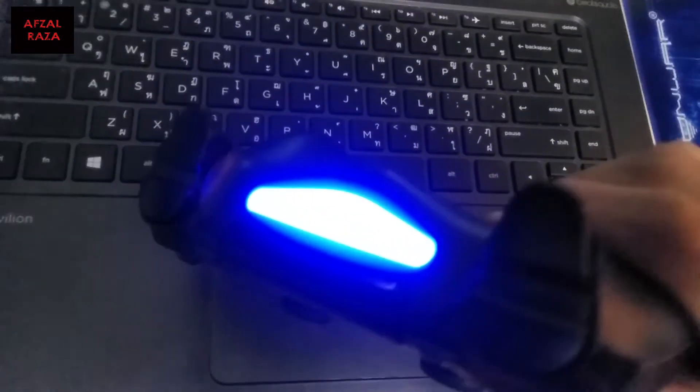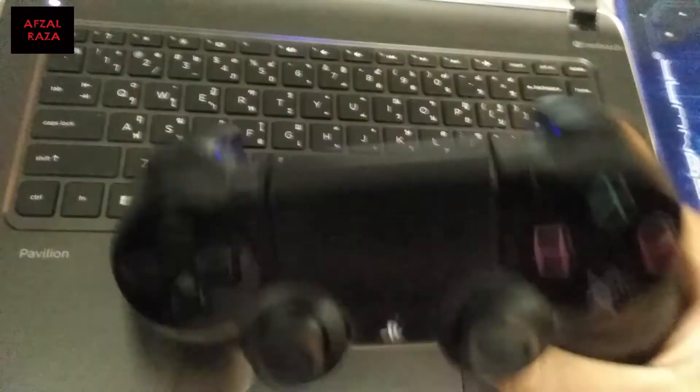Whenever the controller is connected, you will get a blue light on your controller, as you can see here.